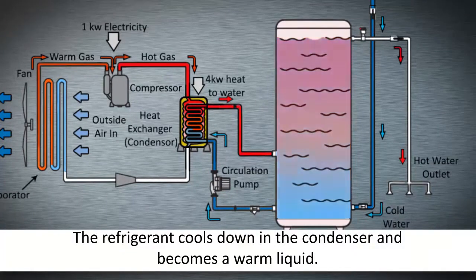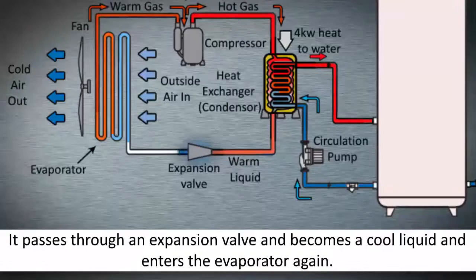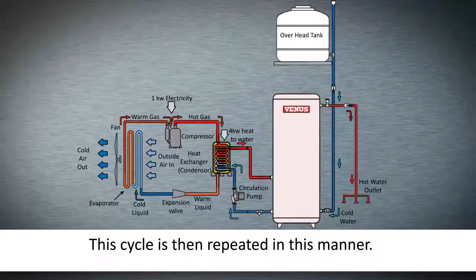The refrigerant cools down in the condenser and becomes a warm liquid. It then passes through an expansion valve and becomes a cool liquid, entering the evaporator again. The cycle is then repeated in this manner.